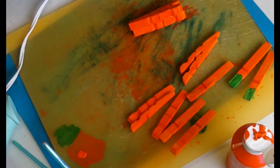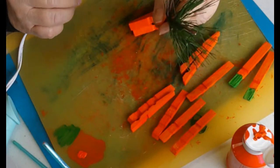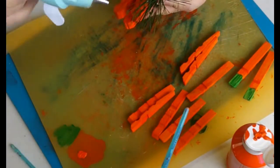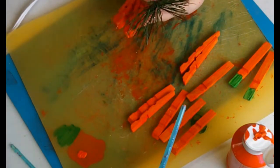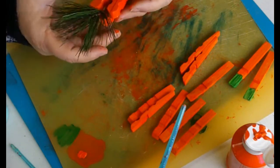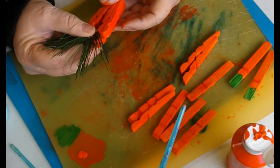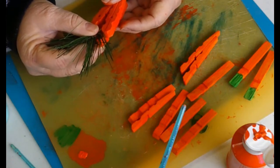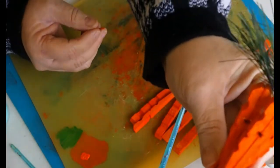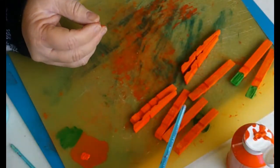Now take my greenery — this is just an old spray off of a garland I had, a little pine sprig — and I'm going to glue it in here. Just put a big dollop of glue in there, stick your stem in, and let it sit and set up. Sometimes hot glue takes a minute depending on what type of materials you're using. Look how pretty that carrot is — isn't that pretty?